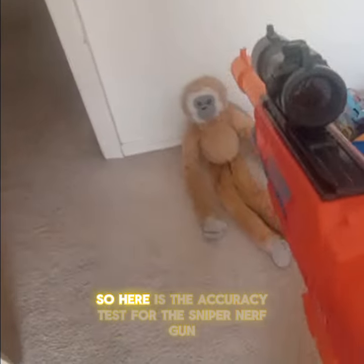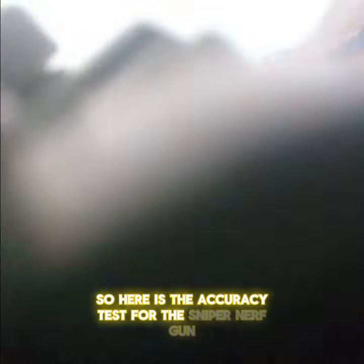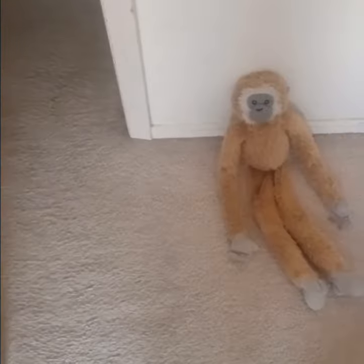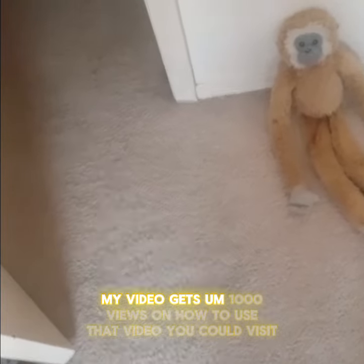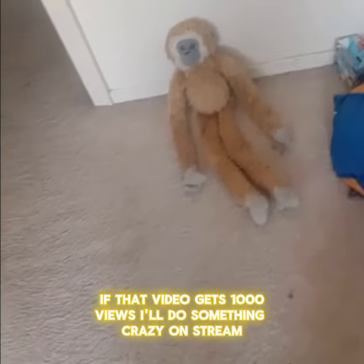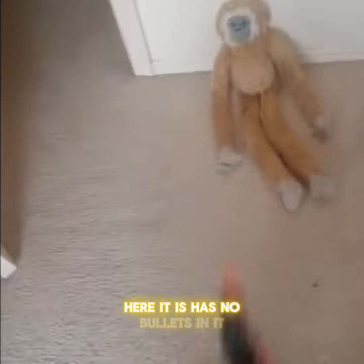Here is the accuracy test for the sniper nerf gun — the accuracy test is done with the scope. If this video gets 1000 views on how to use that gun, I'll do something crazy on stream. Here it is — has no bullets in it right now.